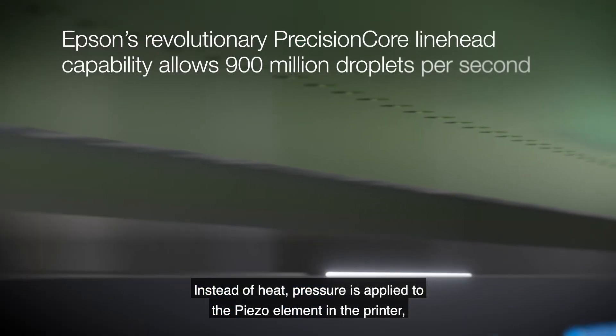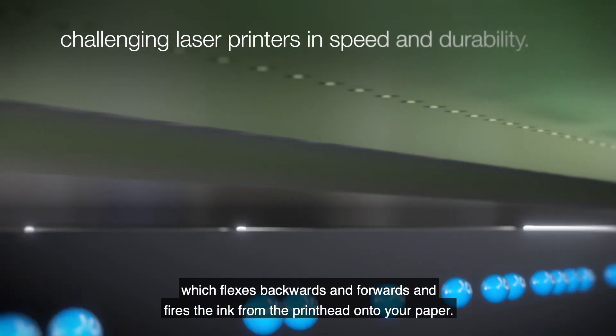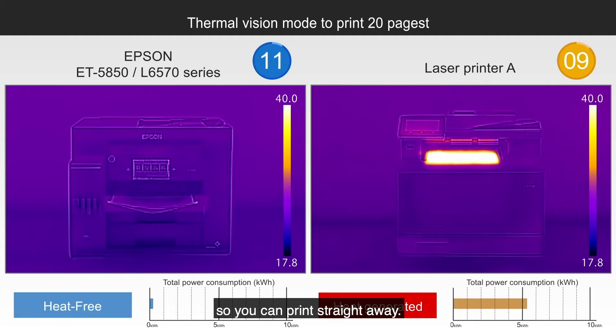Instead of heat, pressure is applied to the piezo element in the printer, which flexes backwards and forwards and fires the ink from the printhead onto your paper. With no heat, there's no waiting for your printer to heat up, so you can print straight away.